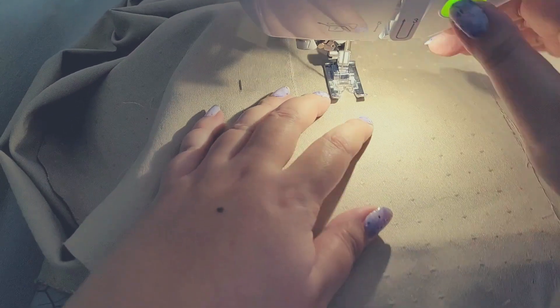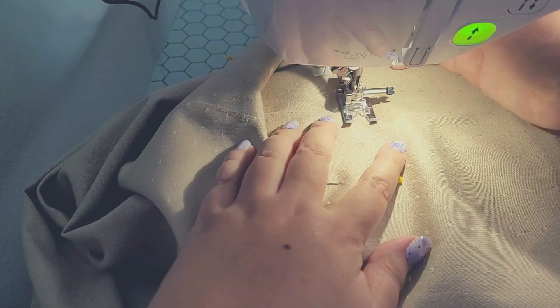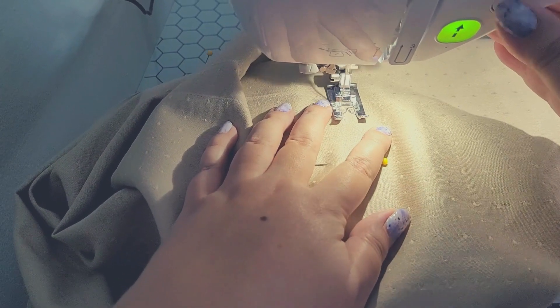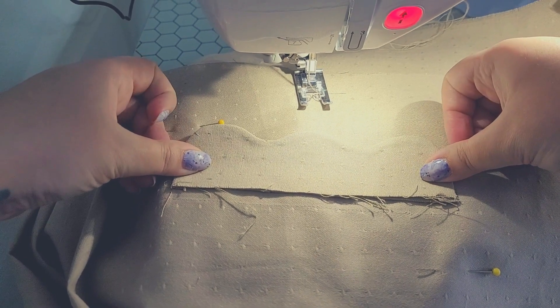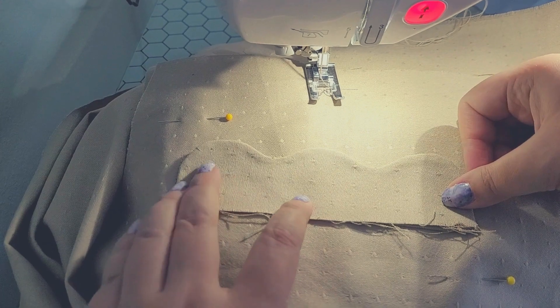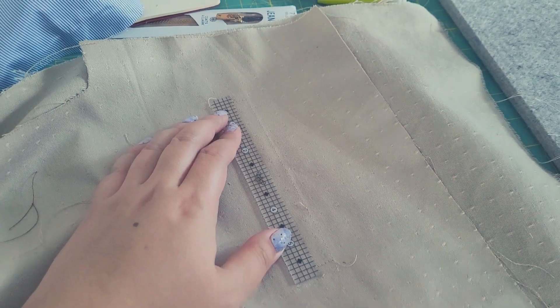Once I get to the last leg of this rectangle — I kind of started in the middle — I'm going to go back. Instead of trying to backstitch in a way that creates bulk, just overlap your stitch lines a little bit so that you don't create excess bulk but you still secure that rectangle.